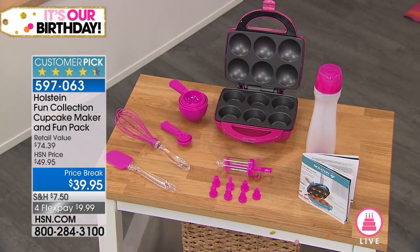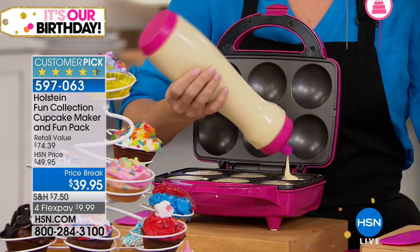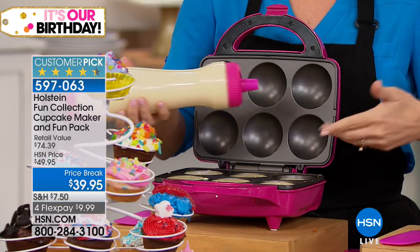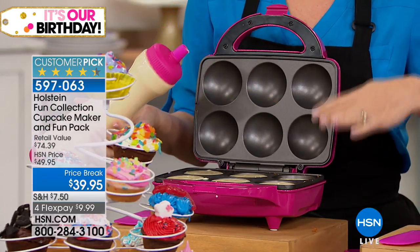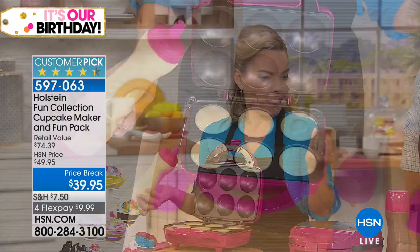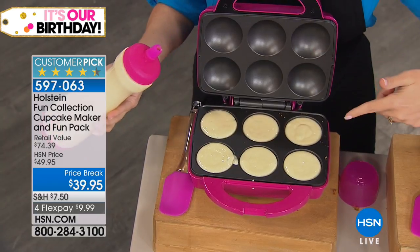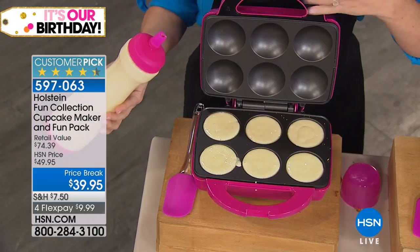You can buy cupcake batter already made, or you could do a cake mix, or go ahead and make your own. We're going to give you recipes to start right in the manual. It's easy — you just pour. You could do six at a time, and that makes it fun.